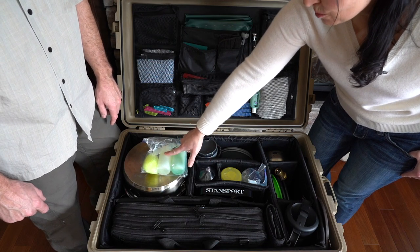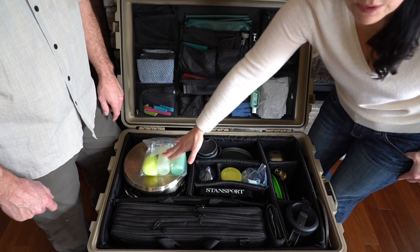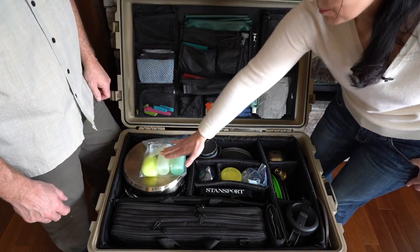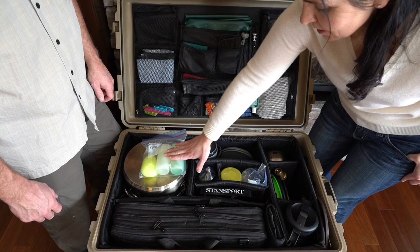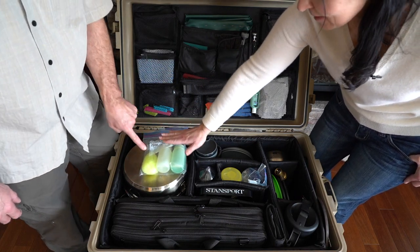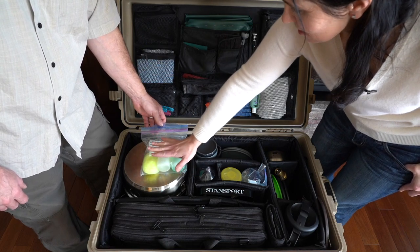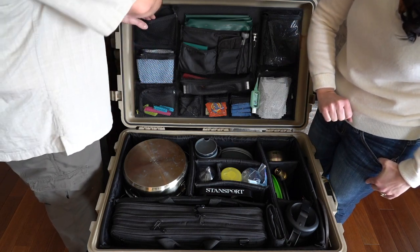We also have some bleach because sometimes you might be using water that is questionable, so we add one or two drops of bleach just to be safe — to disinfect a little bit. And we have a pot scrubber. These Nalgene containers are great, they really are leak proof. The baggie is mostly for the scrubby because you never get all the moisture out when you're done using it, so we just put it in a bag so it doesn't make a mess. And if it gets a leak, we just change it.